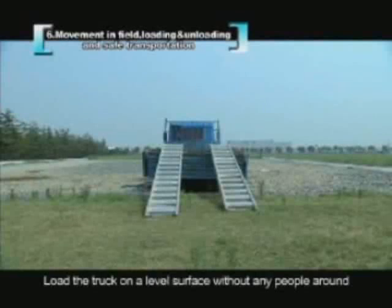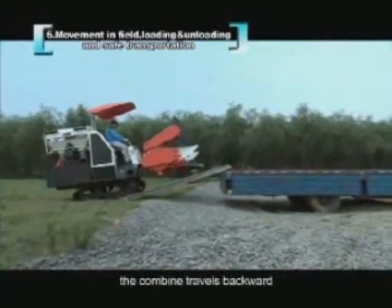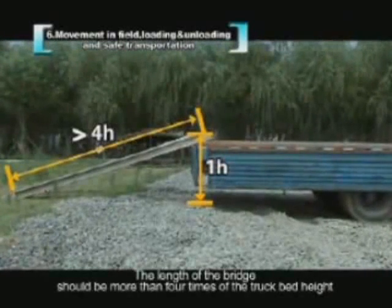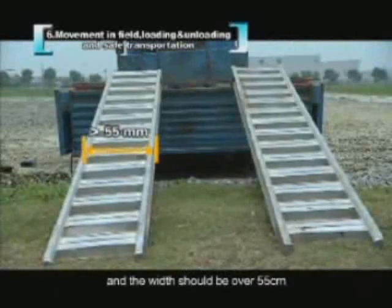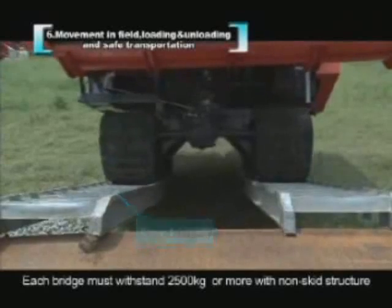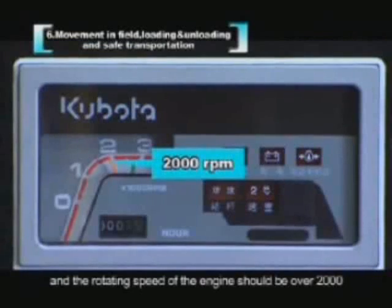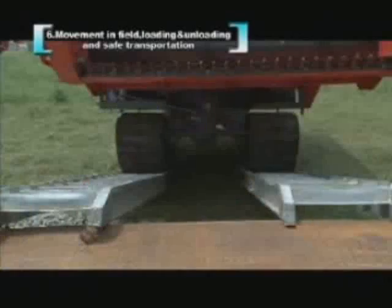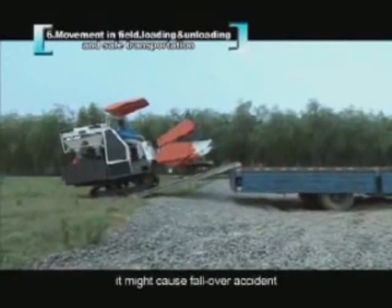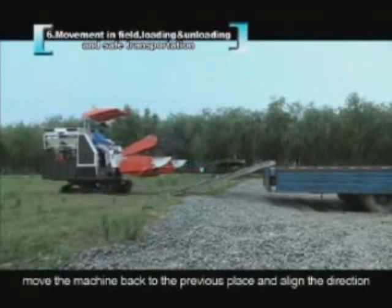Load onto a truck on a level surface with no people around — the combine travels forward to load and backward to unload. The bridge length should be more than 4 times the truck bed height and at least 55 cm wide. Each bridge section must withstand 2500 kg or more and have a non-skid structure. Raise the reaper, put the range gear shift lever in L, and keep engine speed over 2000 RPM. Do not change direction while on the bridge — if adjustment is needed, move back and realign.